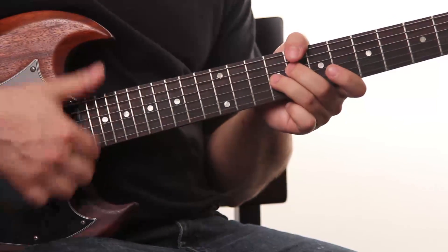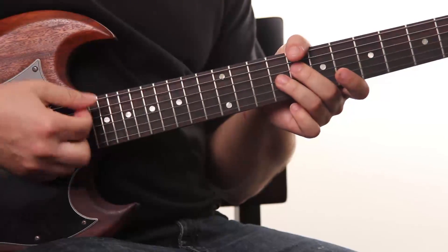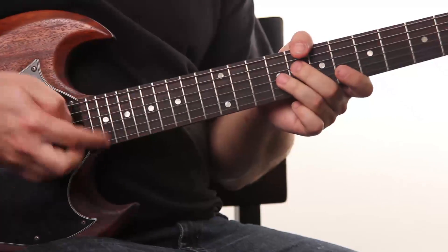You can also try it with just your thumb or your nail to get a different sound, or with a pick.